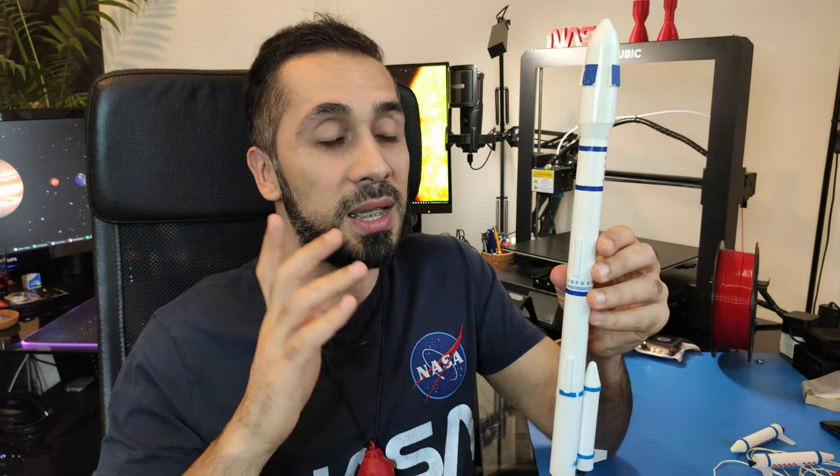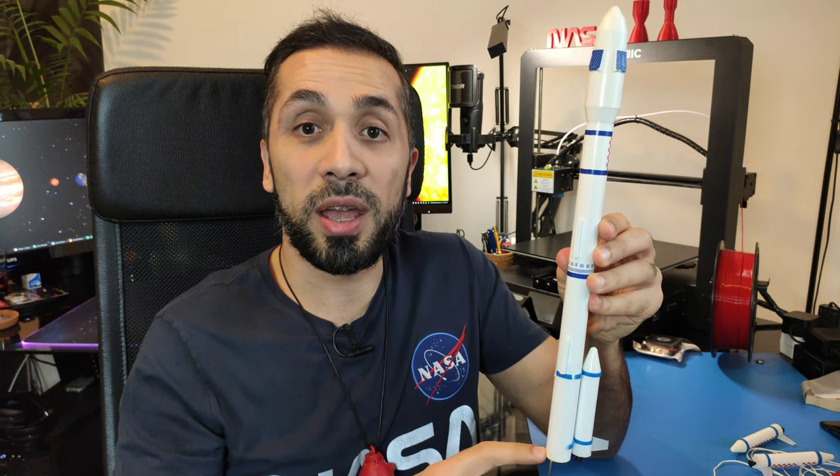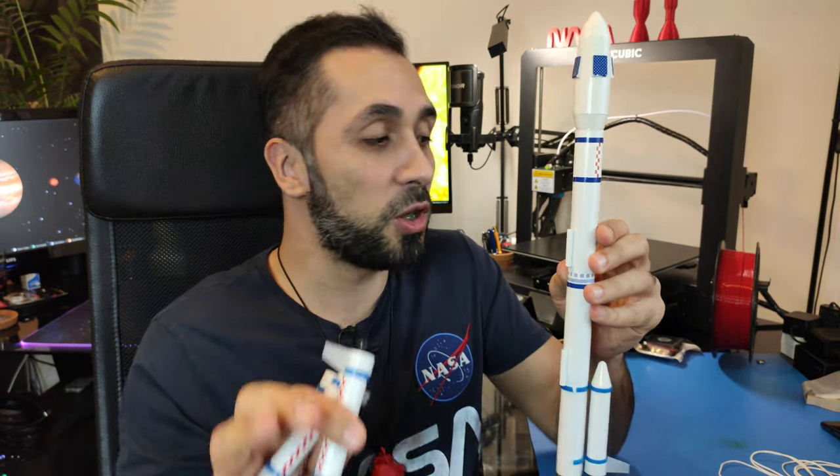Let's have a quick look at the model rocket — don't be confused that it looks damaged, that's going to be the subject of another video. So this is the Chinese Long March model rocket. We have the nose cone, then we have a big tube that is the rocket body, and we have here a booster — actually there are four boosters. The other three are here, but again, that's for another video.